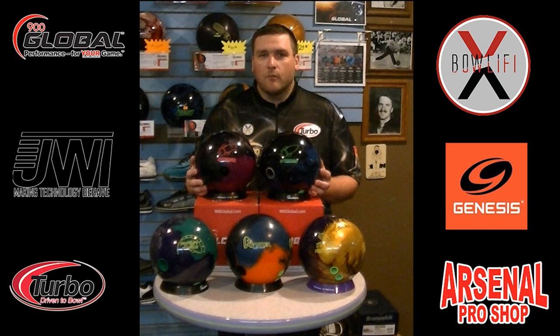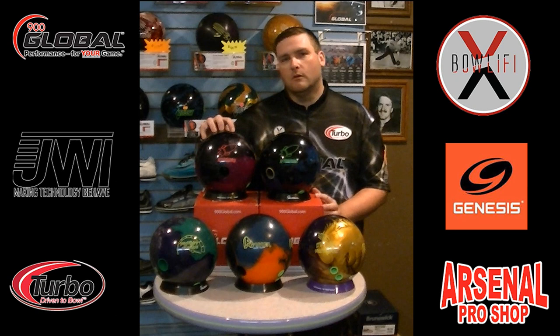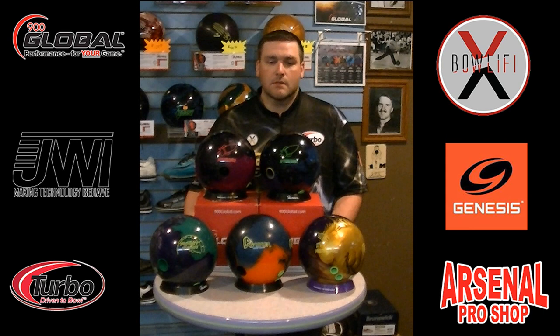Both balls have the same cover, but it's a different combination. The blue-black is a black solid with a blue pearl. The purple is a purple solid with black pearl. Number-wise you're going to be looking at 255 RG, .038 differential for a 15. This is going to be a sleeper within the new releases — I think everybody's going to be real happy with this.